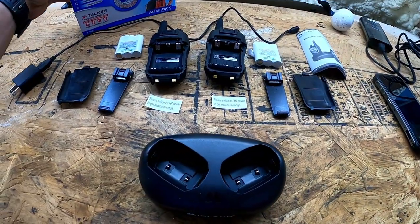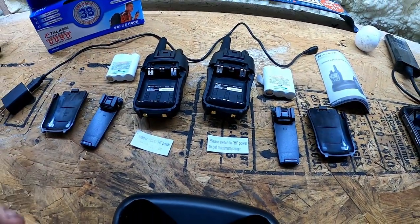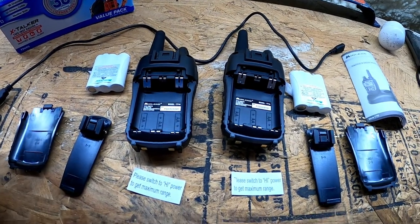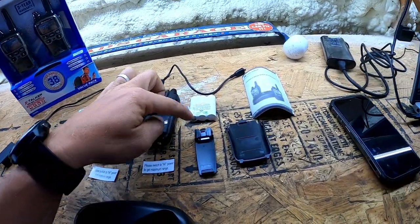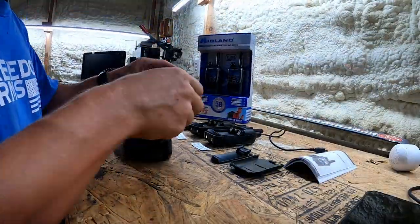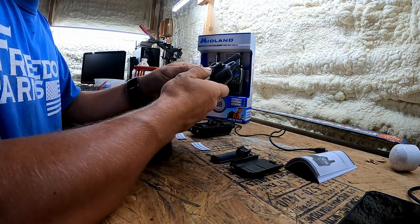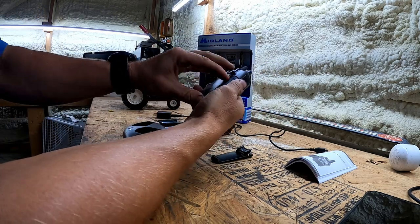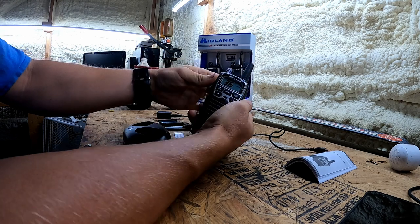This right here is exactly what is in the package. You get two handheld two-way radios — model T71 Alpha, or Tango 71 Alpha. You get a charging station, the charger itself, rechargeable battery packs, belt clip, and the battery cover. Everything was packaged very well, though that does make it difficult to get out.